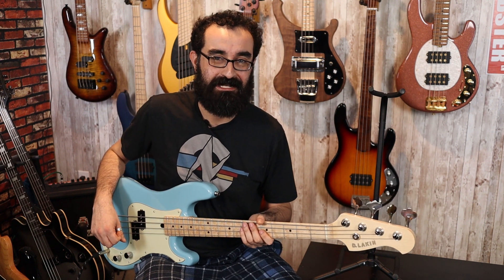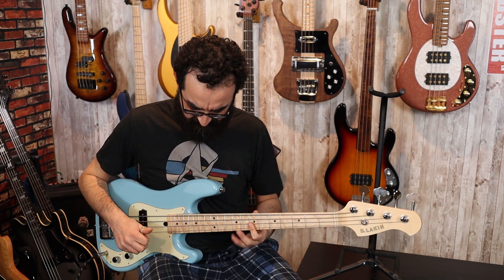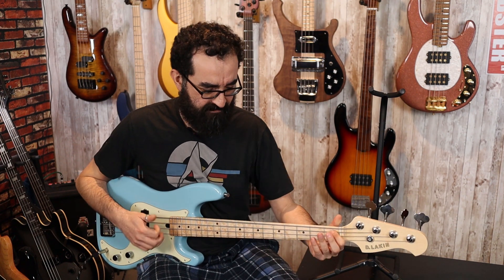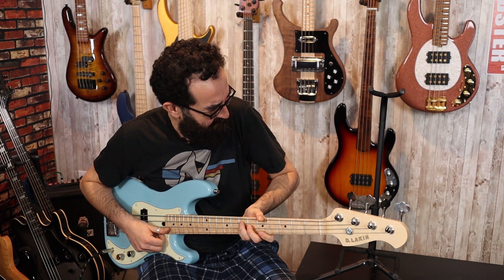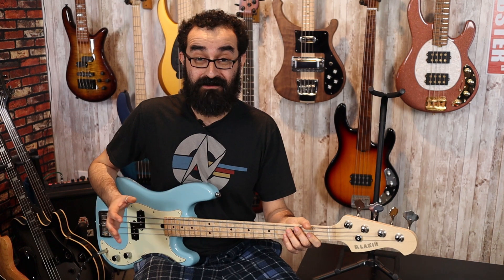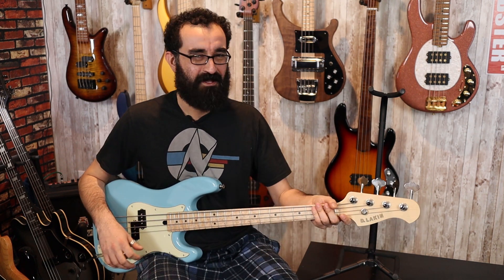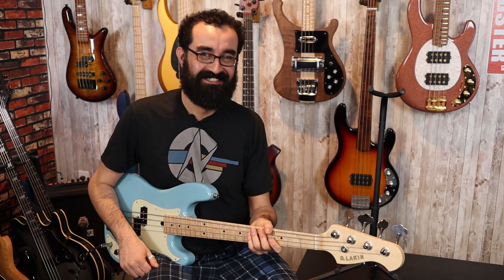Let's turn the tone back up to 100% and slap it a little bit. I also really like how responsive these nice short scales are to slapping — I felt the same way about the Sarek. They really just sing when you want them to. I see what these short scales are about and I like it a lot.